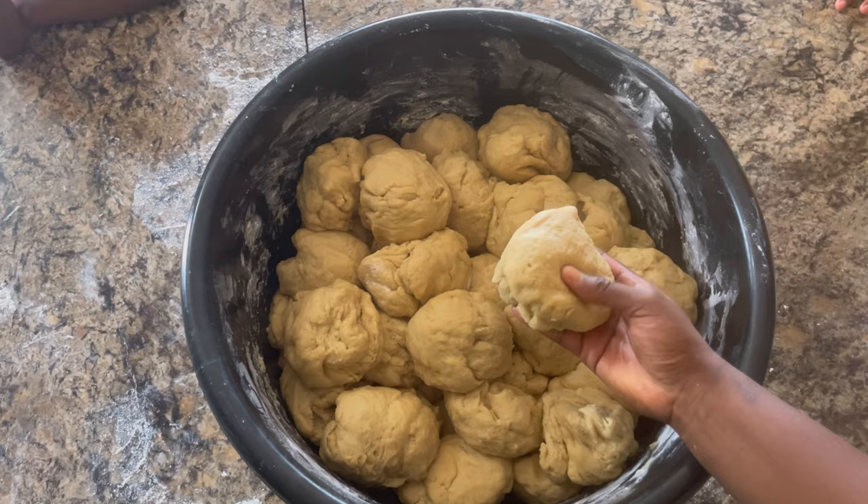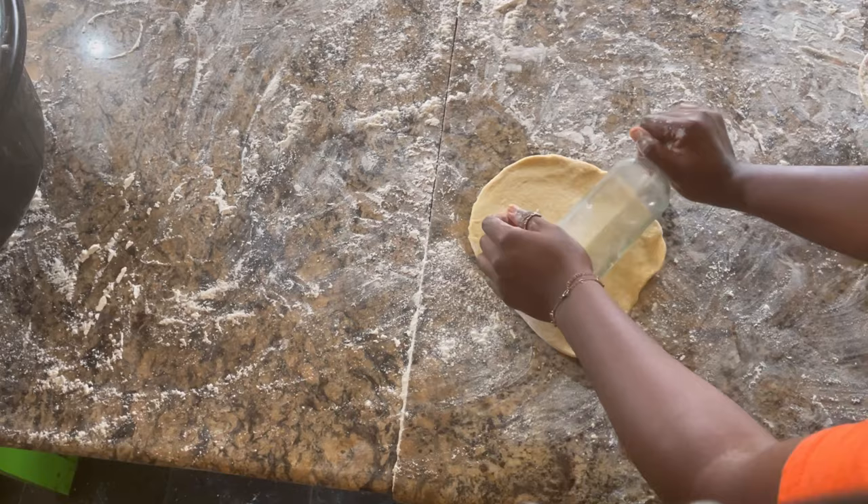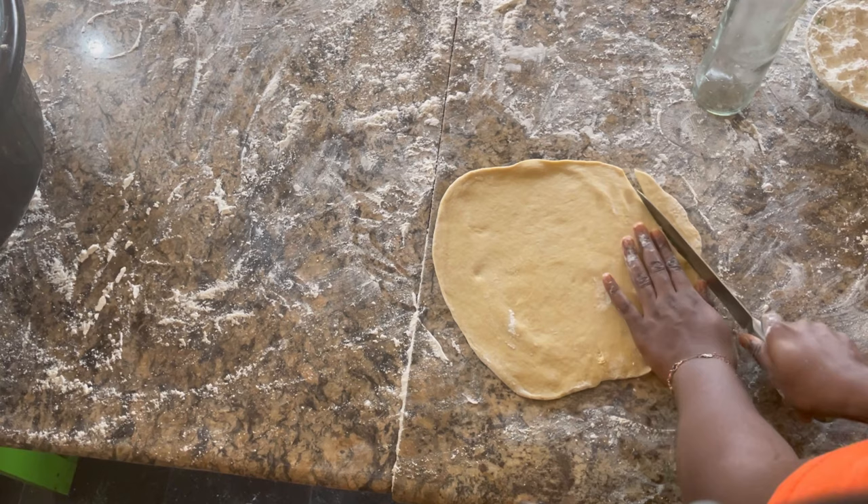So here are all the balls, and I bring one and roll it with a bottle. Please don't drag me for not having a rolling pin yet — I feel like using a bottle is just part of what makes the chin chin sweet.